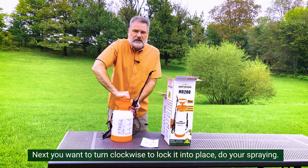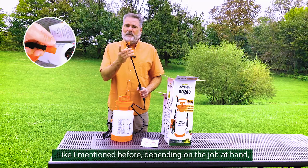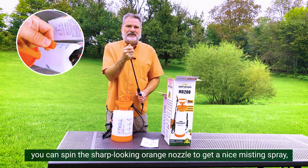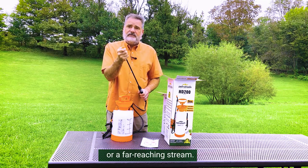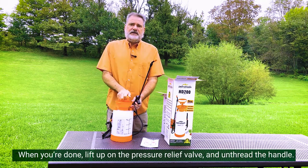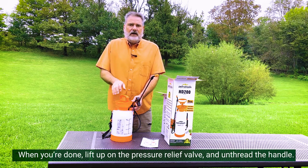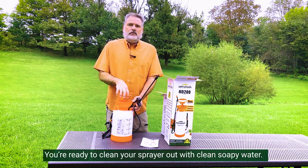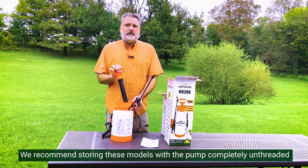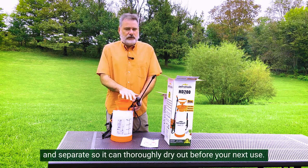Next, you want to turn it clockwise to lock it into place and do your spraying. Depending on the job at hand, you can spin this sharp-looking orange nozzle to get a nice misting spray or a far-reaching stream. When you're done, lift up on the pressure release valve and unthread the handle. You're ready to clean your sprayer out with clean soapy water. We recommend storing these models with the pump completely unthreaded and separate so it can thoroughly dry out before your next use.